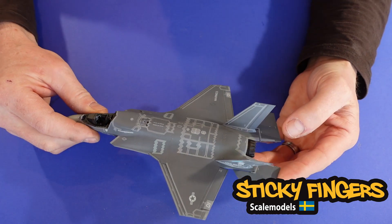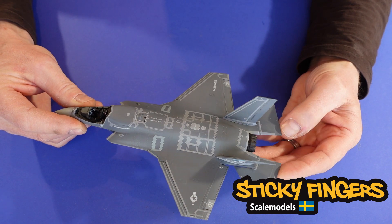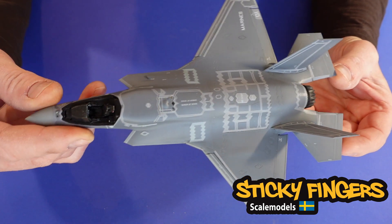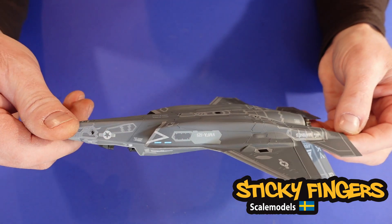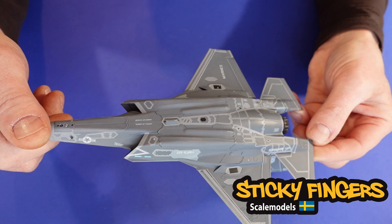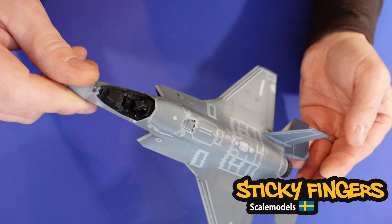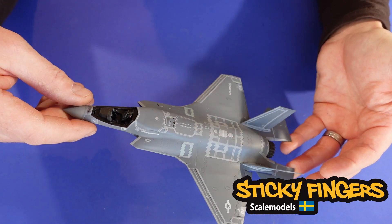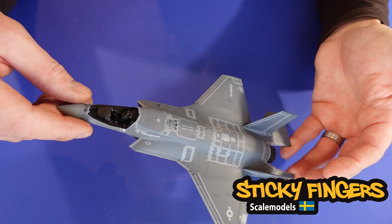I have painted the aircraft and put on all the decals. There are exactly 171 decals on this small scale airplane, and it was a nightmare to put them all on, but this model is just fantastic — everything fits together as it should.